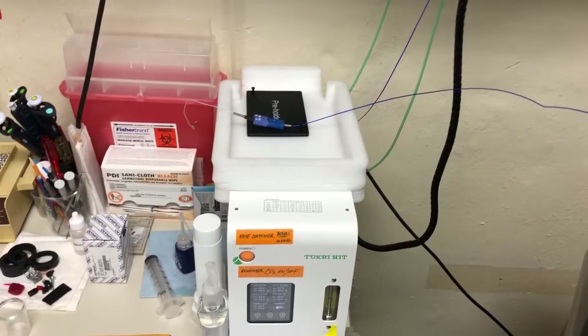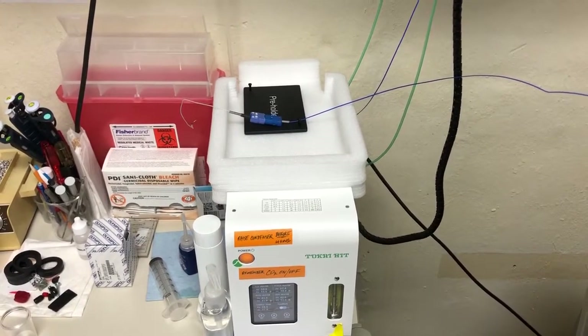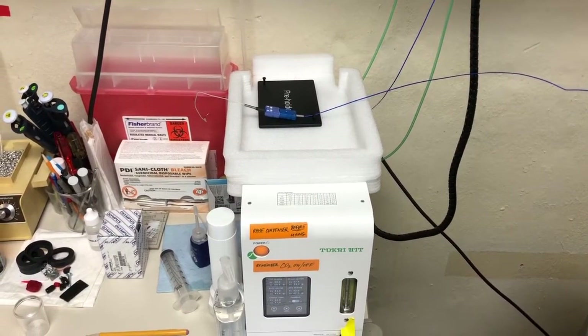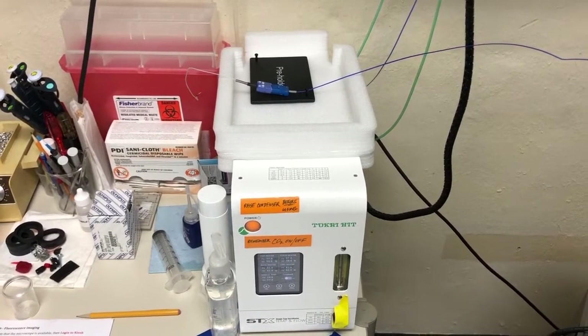The following video will show you how to put the temperature sensor in the sample and engage sample feedback such that the temperature that the Takahit sets is calibrated to the actual temperature inside the sample.